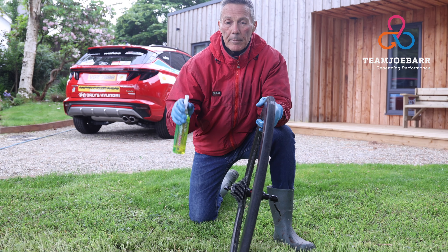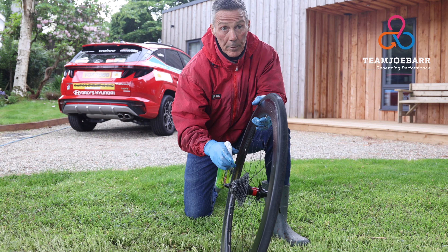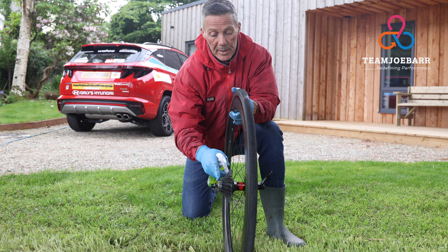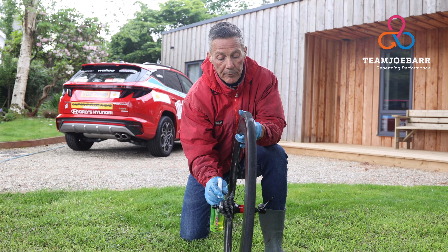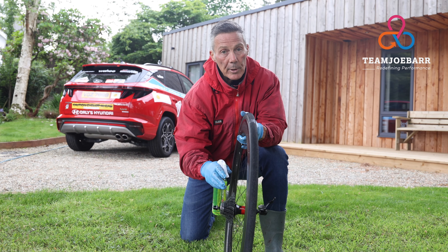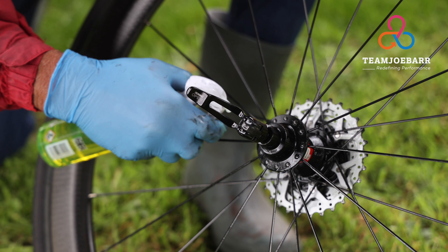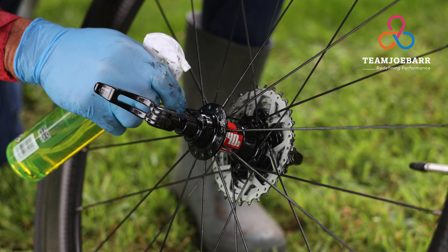We'll just let that sit for a bit. Now we're going to concentrate on the wheels, starting with the rear wheel. This area is where a lot of the congestion happens, especially down in between the sprockets. In today's world, with so many rear sprockets, the gap between them is not very great, so things get stuck and accumulate. We're going to put some degreasing product onto the sprockets, making sure it goes right down into the dead center of each sprocket. Then turn the wheel around and do the rear of the sprockets.